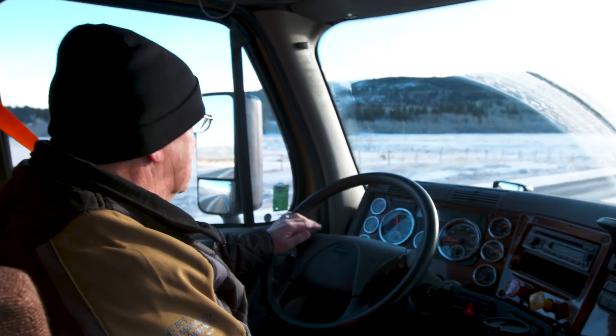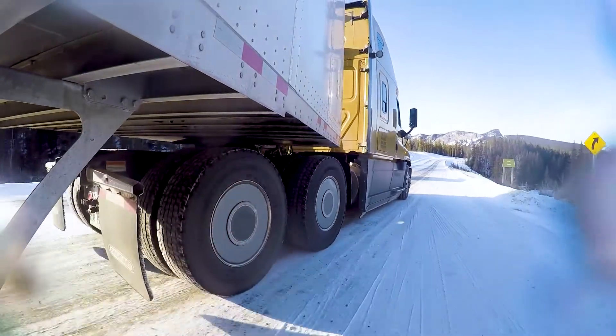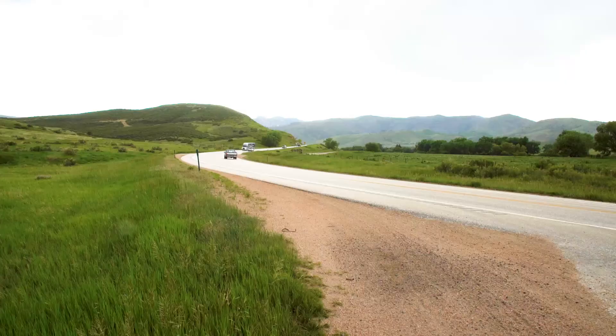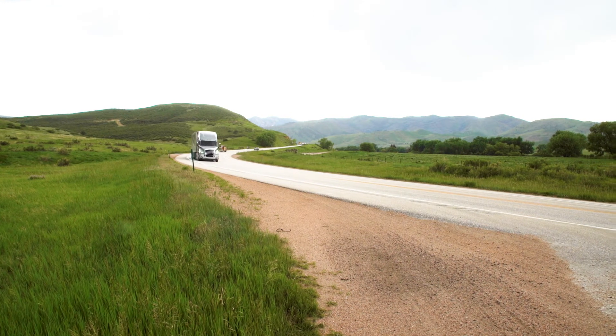Avoid driving for extended periods with interaxle locks engaged, as they can cause drivetrain and tire wear or damage. Thank you for taking the time to learn about differential locks. We hope you have a safe and productive time behind the wheel of your Freightliner.